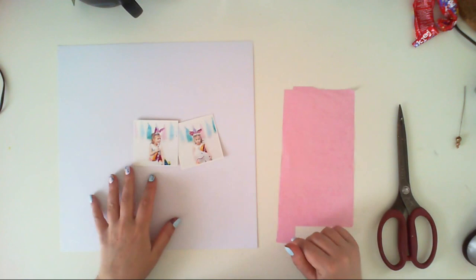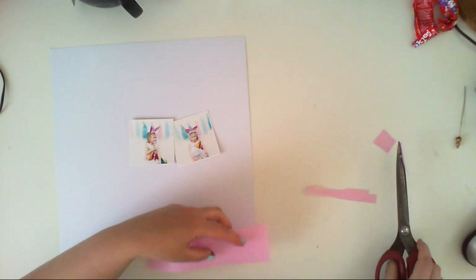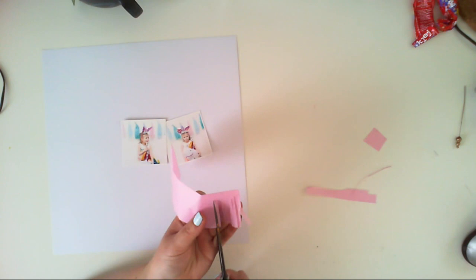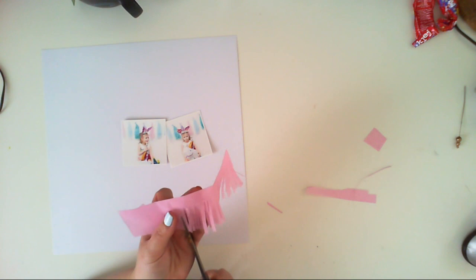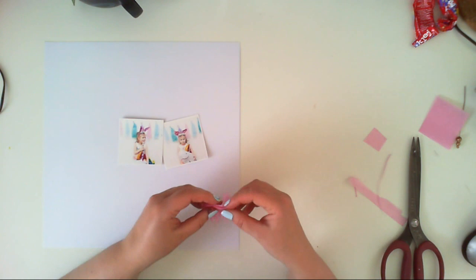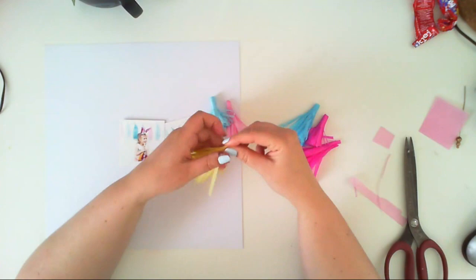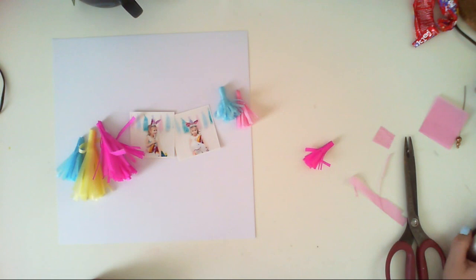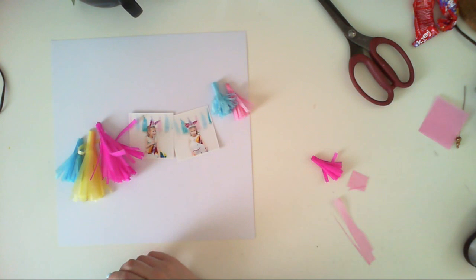I'll put things on fast forward and show you how to make a tassel. It's really easy — you just create a rectangle, fold it in half, and use scissors (or fringe scissors) to cut tiny fringes through the paper, remembering not to cut too deep or the tassel will be too short. Then you roll it all together to create the fun tassel look. You can use various colors and rectangle sizes to get different tassel sizes.